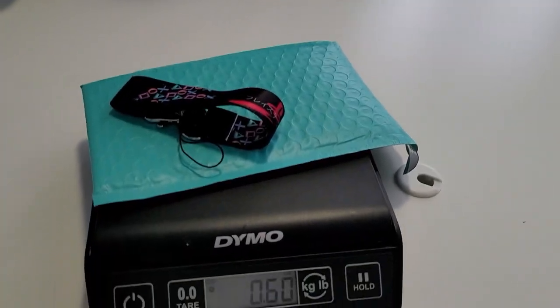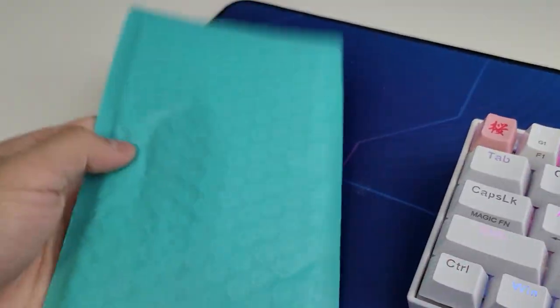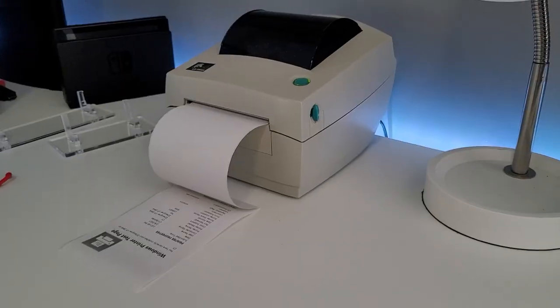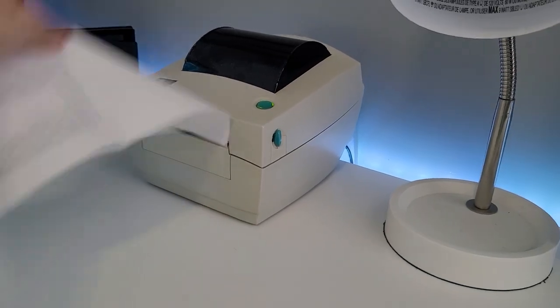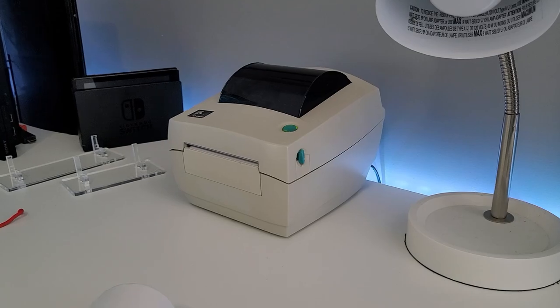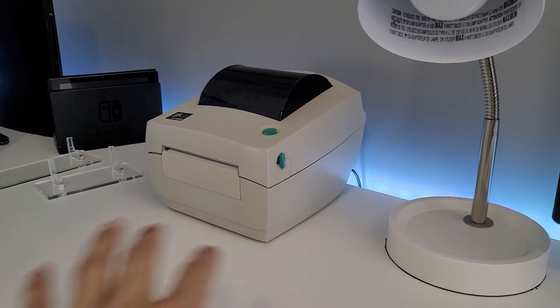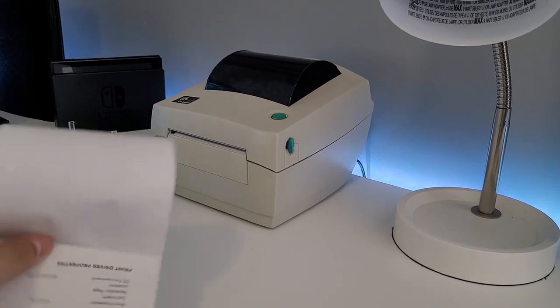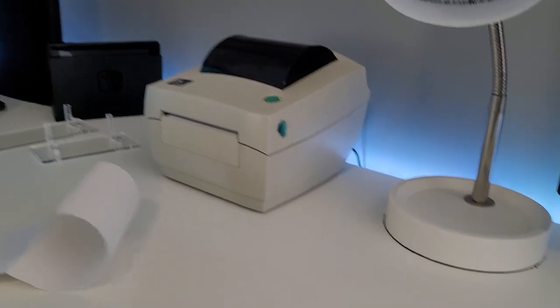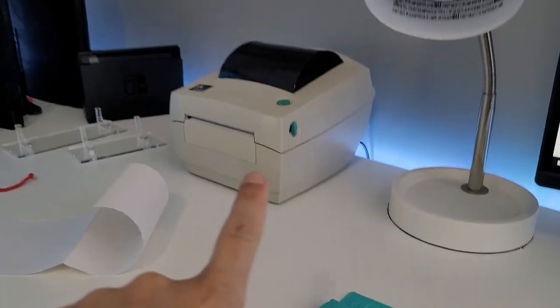Here is my scale I got years ago at Walmart. This will be one ounce — we're gonna ship this first class. The label is on here and we'll drop it off at the post office. The printer is working and it does have an Ethernet port on the back so I can connect it via internet. This thing is kind of ugly, it's really old-school, but it works great because it prints the labels out perfectly. It fits four by six labels.